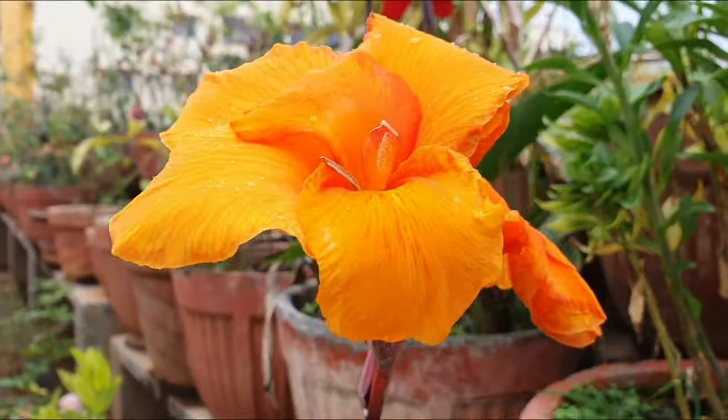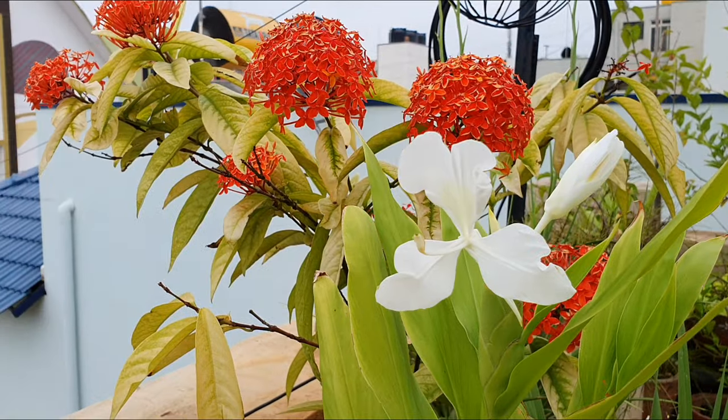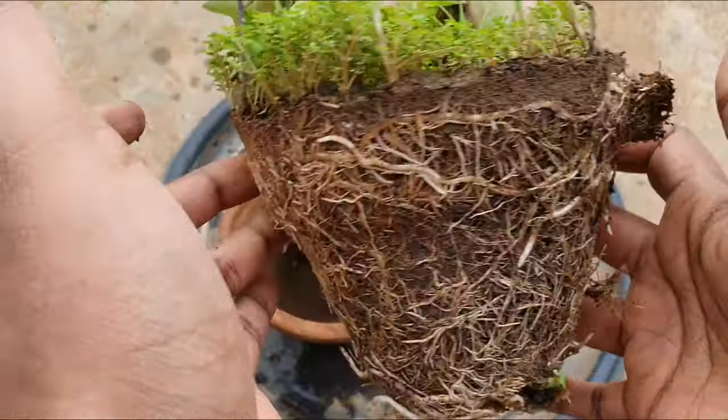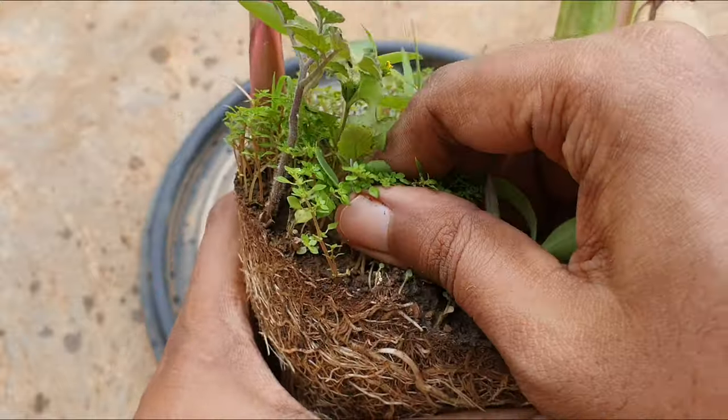This is a variety of the larger canna lily plant, which is not a true lily. They belong to the ginger heliconia family and have rhizomes that are rich in starch, are edible, and are also used as fodder for livestock.